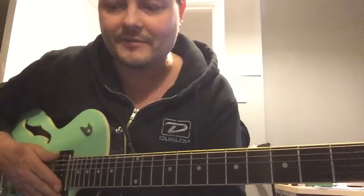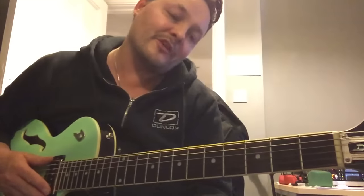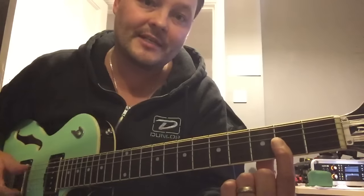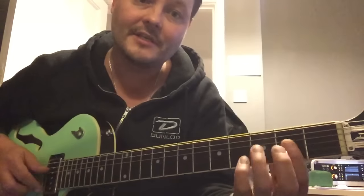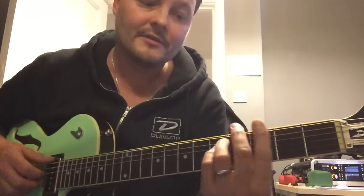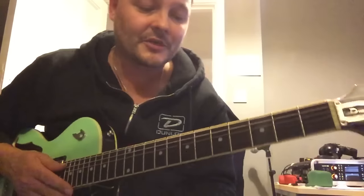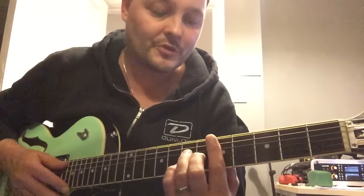Instead of playing a normal D, when you put your finger on you can play a D minor — a lovely chord, very easy. Then you move that D minor major 7 up to the 5th fret.